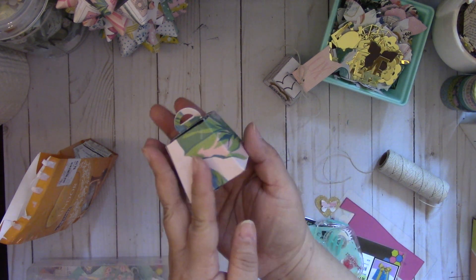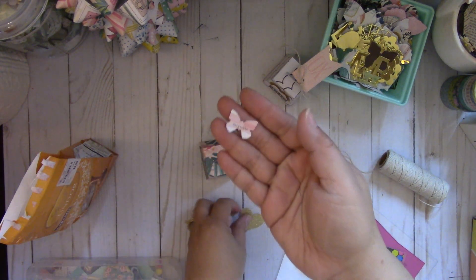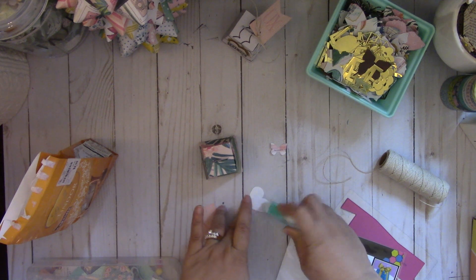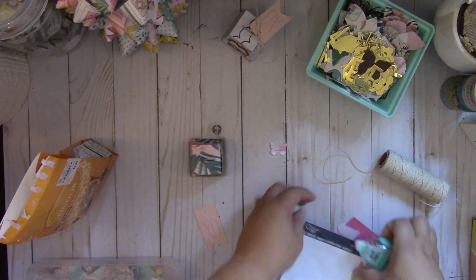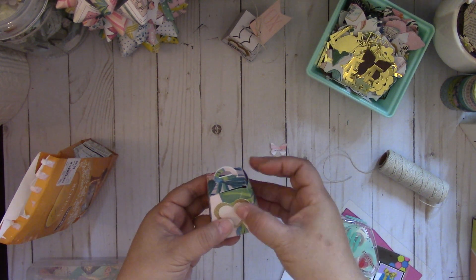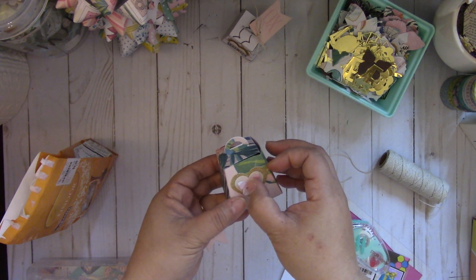Isn't that cute — cute little favor! And then we're going to add some embellishments. I have some of these Maggie Holmes ephemera pieces. This is from that butterfly die that I shared in my other video where I had made a bunch of them, so I used one of those. Let's add some tape to this — I'm just going to add it to the front. And then I've got another heart here that I'm going to add. I'm going to add a cute little butterfly, like so. Isn't that cute?